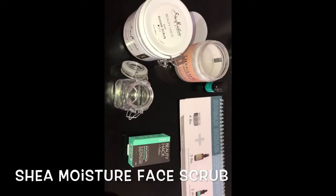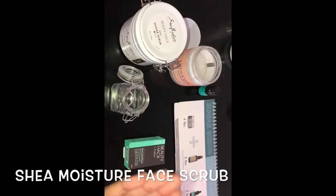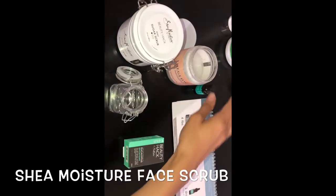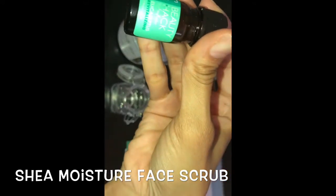Today we are using Shea Moisture Sugar Scrub, the Glow Coconut Virgin Coconut Oil. We're also using Shea Moisture Beauty Hat.